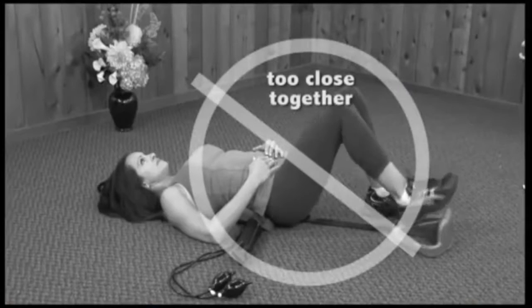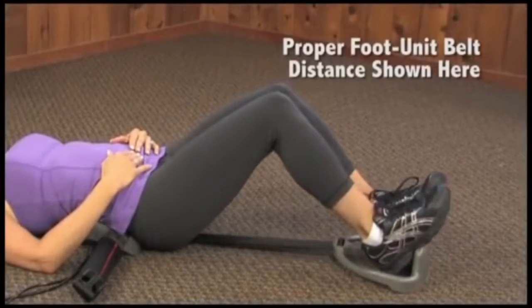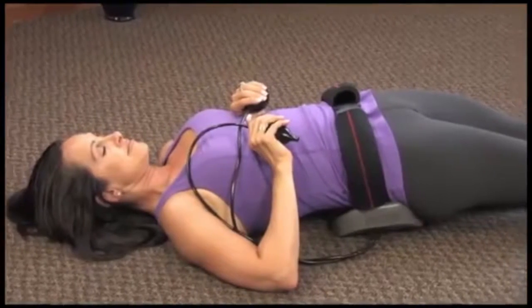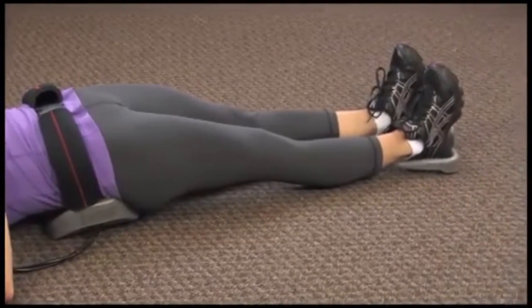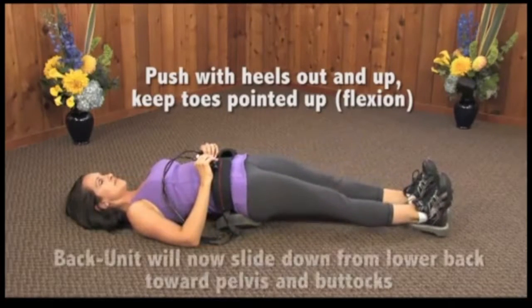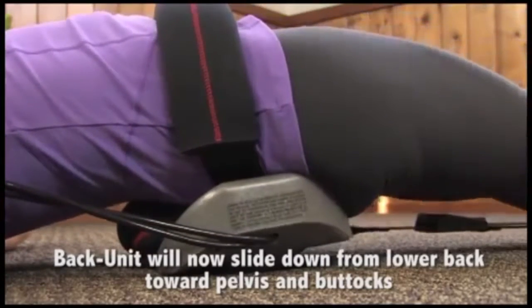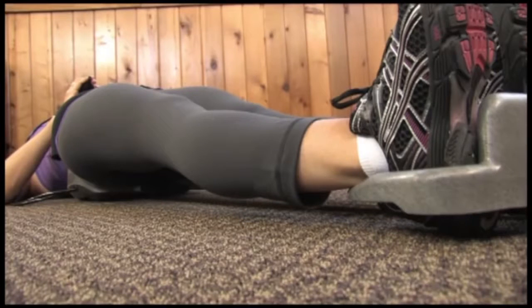If the foot unit belt is too short, your legs will be bent too much. For proper adjustment, your knees will be slightly bent. Never adjust pelvic belt or foot unit belt so tight that legs cannot be easily extended or so that the pelvic belt causes pain. With heels pushed out and up and legs extended, the back unit has now slid below buttocks, lifting buttocks up and off the ground. The foot unit will also be lifted about one inch off the ground. Final adjustments to belts may need to change if heel thickness of shoes changes.